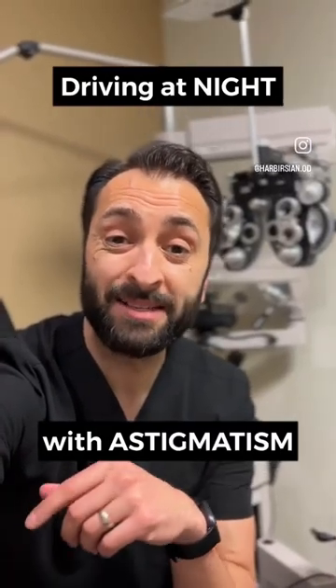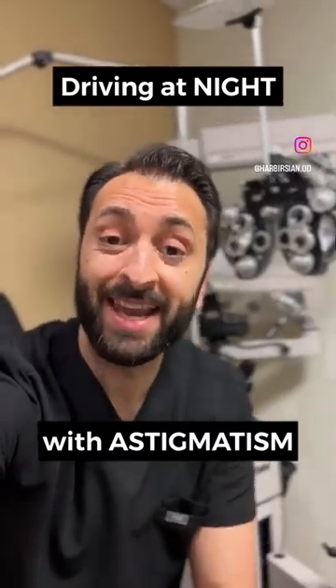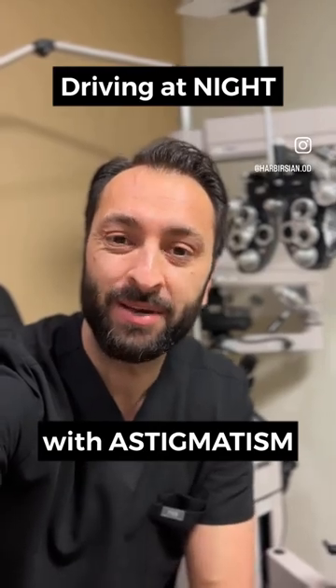Driving with uncorrected astigmatism can be tricky, especially at night time. Check out this demo to see what it looks like.